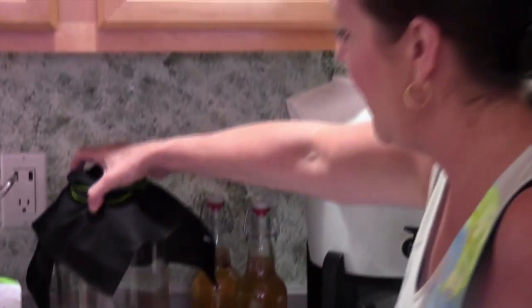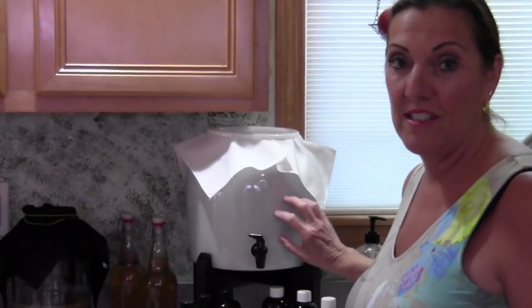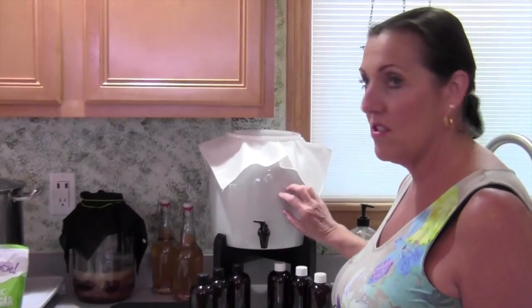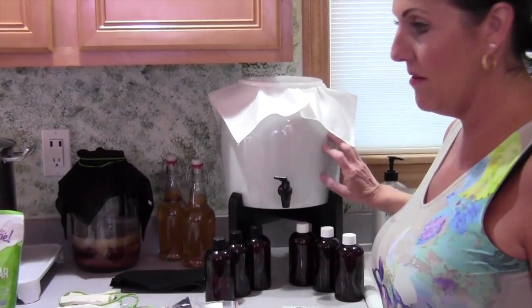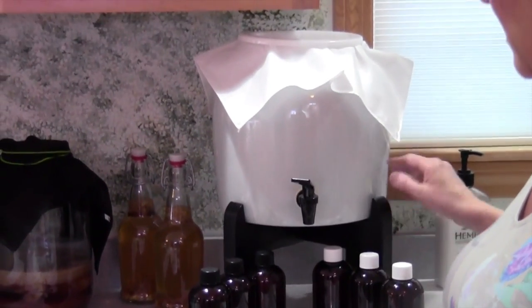So I went from making that one gallon jar to getting this home brewing system, and I love it. All I can say is I love it. It's a two and a half gallon porcelain jar, so you don't have to worry about any metals, any BPA, any plastics or anything.